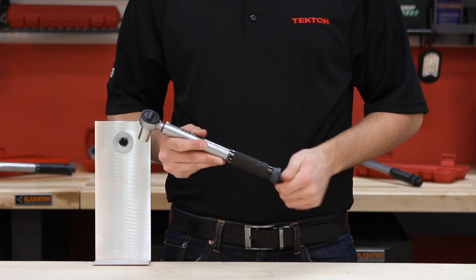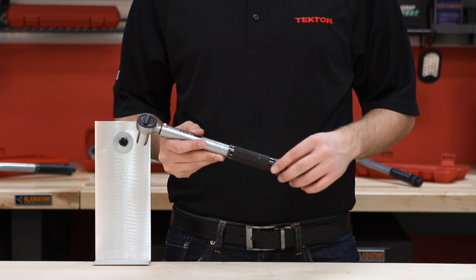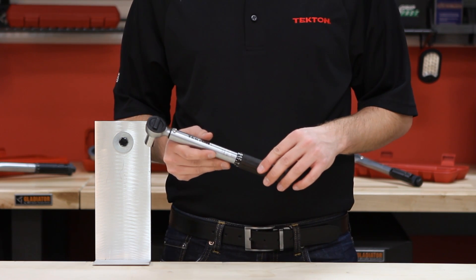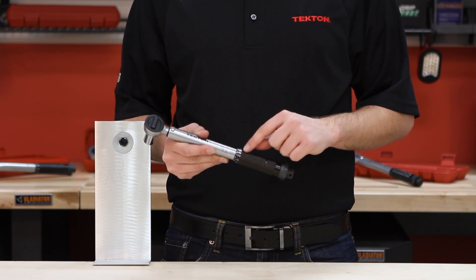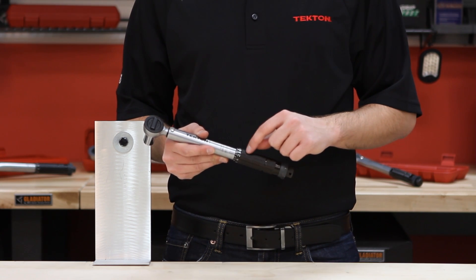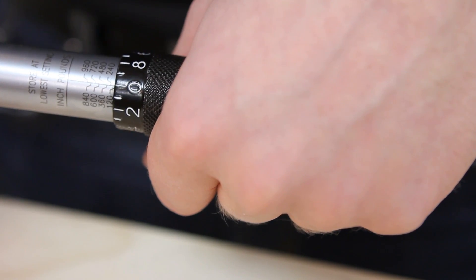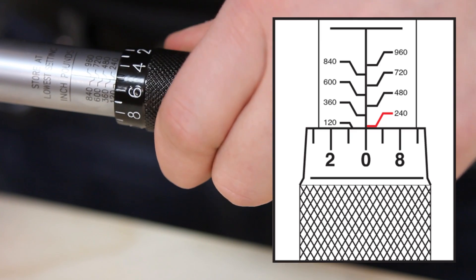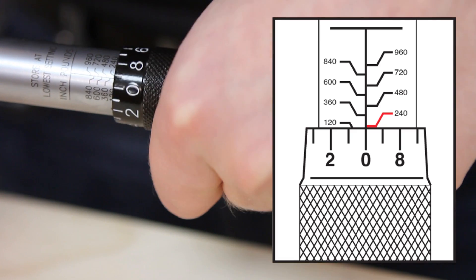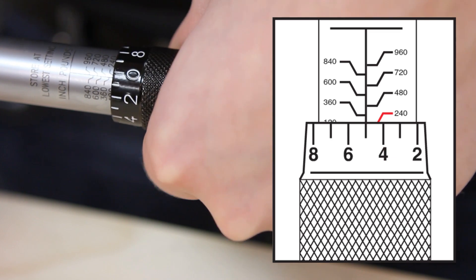To set the torque wrench, loosen the lock nut at the end of the torque wrench. This torque wrench has increments of 120 inch-pounds on the main scale and 12 inch-pounds on the micrometer. If you want to set the torque wrench to 300, turn the knurled handle so that zero is on the bottom line of 240. Then turn the micrometer another five spaces so that it's set at 300.